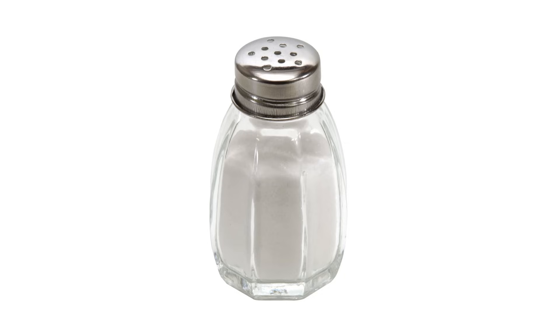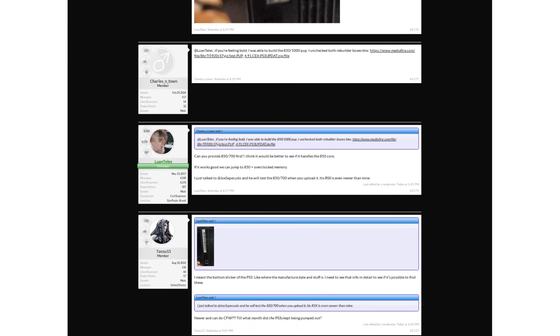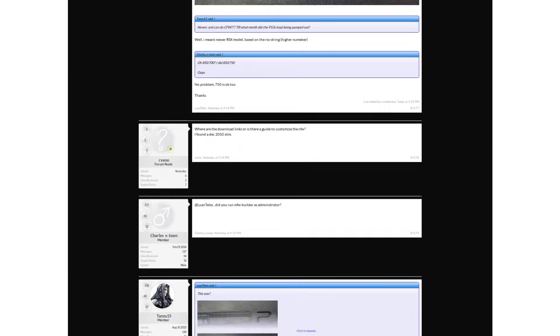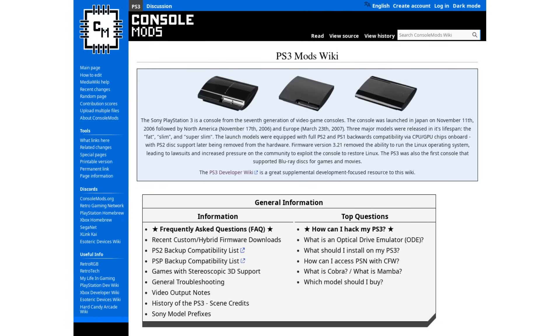It's entirely possible that I've missed some small detail buried in the hundreds of comments posted about this project, or that the information I have is just flat-out incorrect somehow. This video also assumes that you already have at least a basic familiarity with PS3 hacking and homebrew. If you need a full guide on installing custom firmware, look somewhere else.